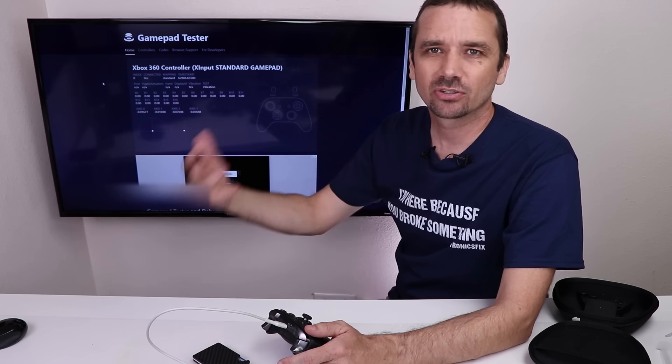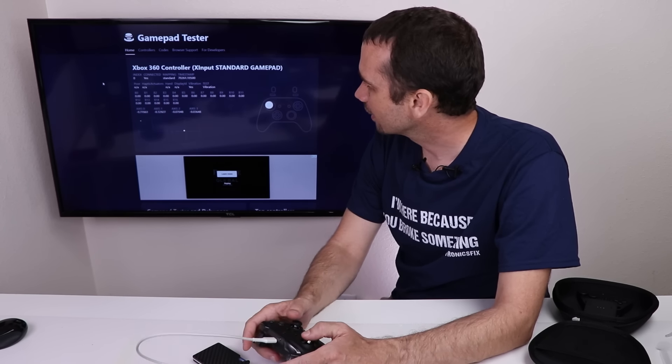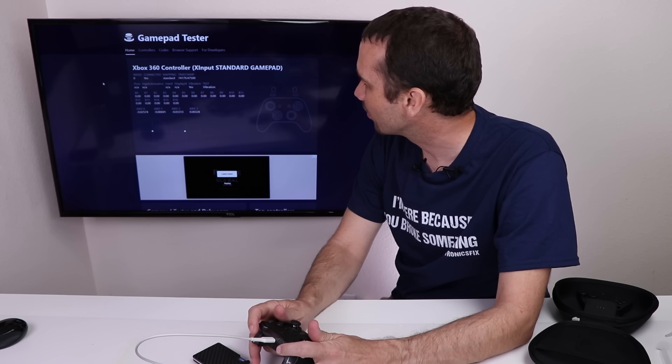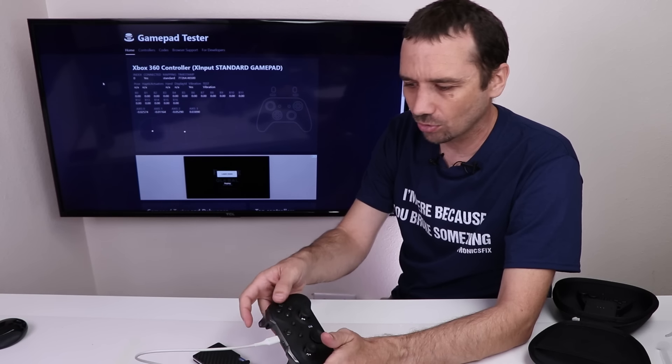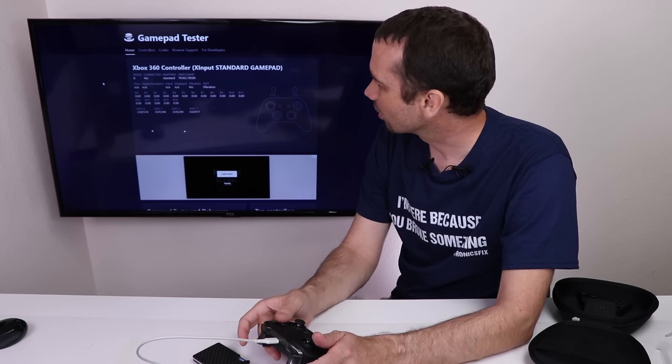I'm using one other tester to make sure there's no issue with the tester itself. The same things happen on this one — once we get to the shoulder buttons or the ABXY buttons, there's just nothing going on at all. So I think at this point it's time for everyone's favorite part: let's take it apart.